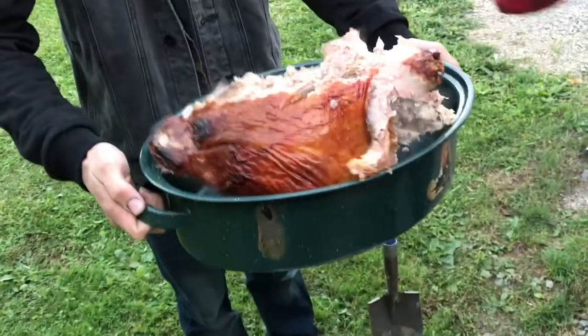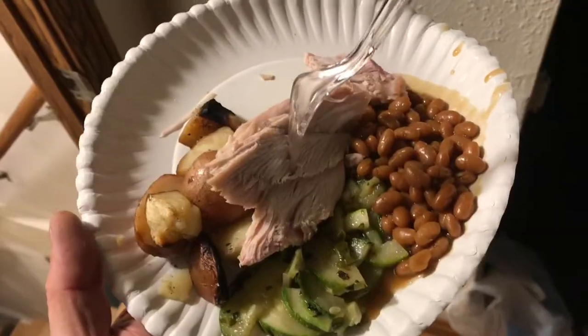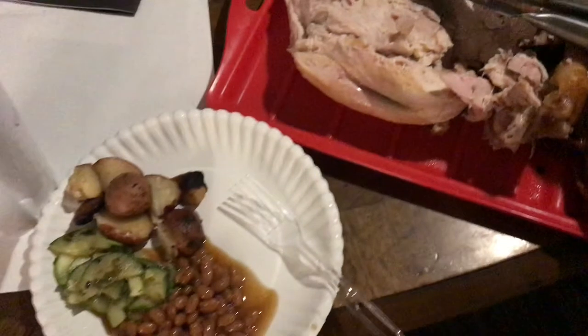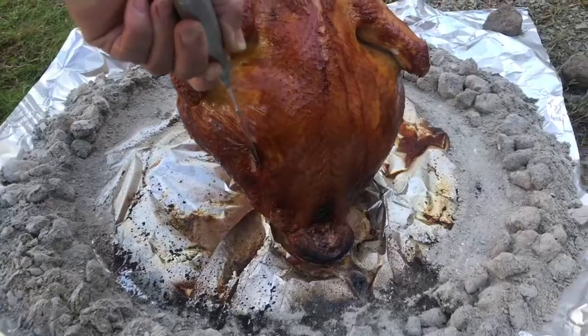Cooking a turkey like this certainly makes a nice party. And of course you can throw in some potatoes from the garden and some pork and beans. That's what I'm talking about. So how do you know when this turkey's done?